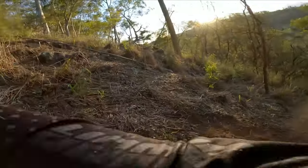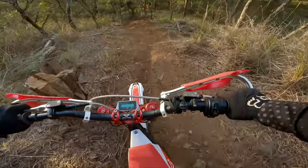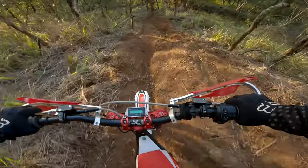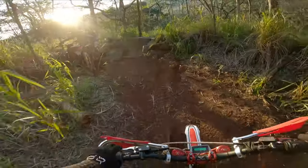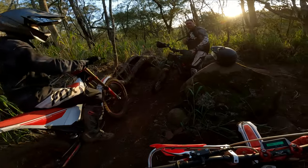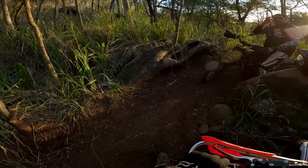Yeah, made it to the tree, baby! Arctic Leopard! Alright, my tire slowed me down — it was rubbing my frame. I heard it clinking. Yeah, I had to let the power off.